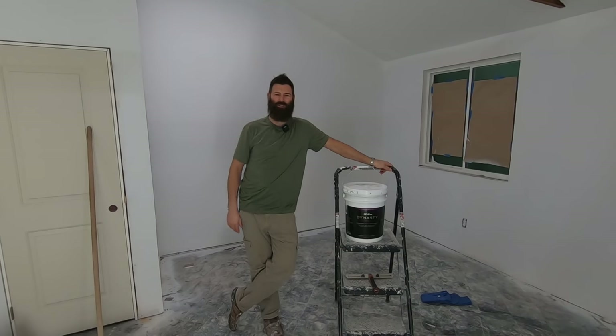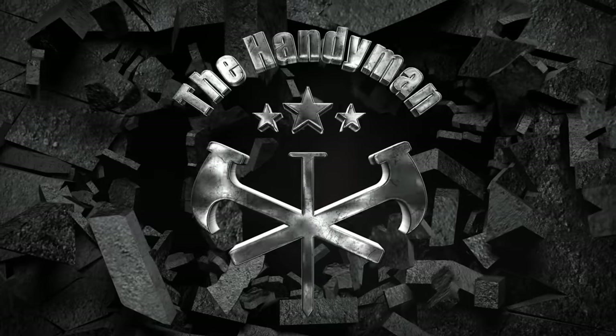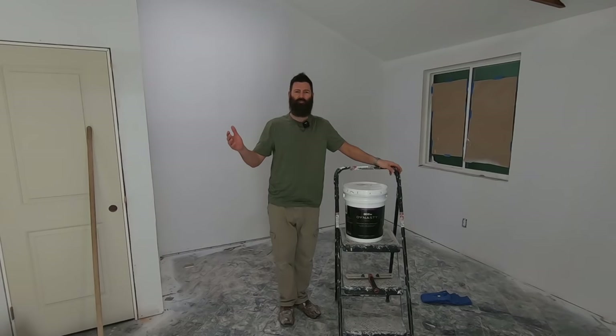Welcome back everybody! You're watching the number one home improvement YouTube channel in the entire world. Today I got a good video for you.